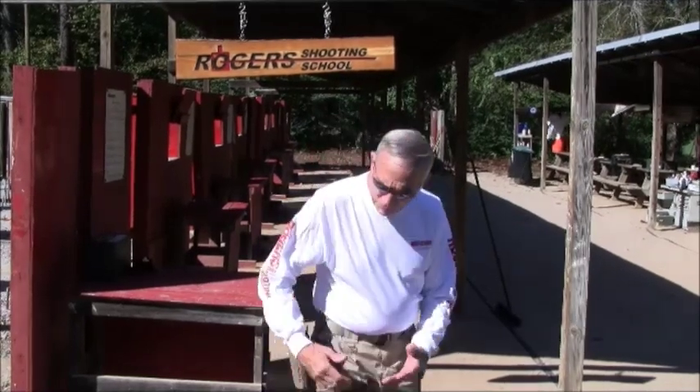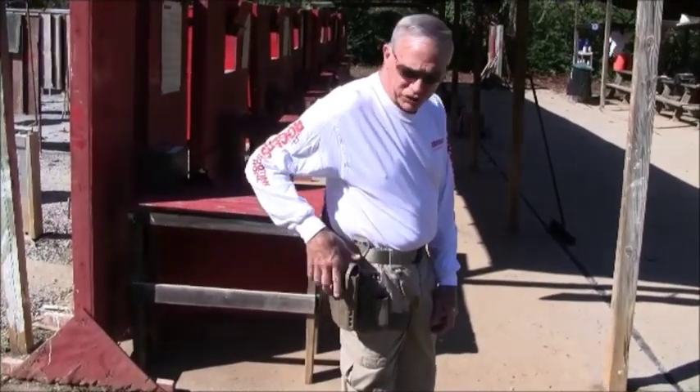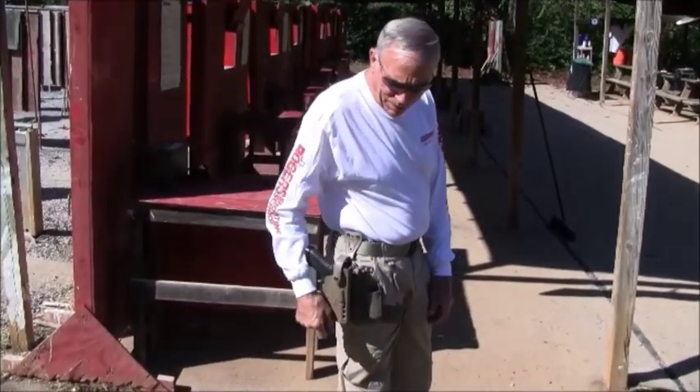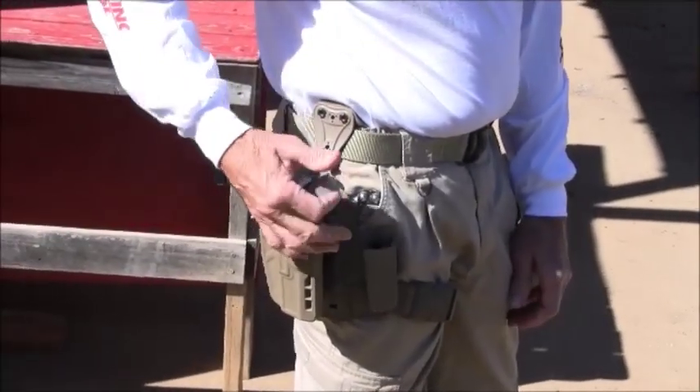Hello, I'm Bill Rogers with the Rogers Shooting School. We're going to talk about the proper techniques of drawing. I'm demonstrating with a 73-60 holster. It has what we call an SLS, a rotating hood at the top. It also has another locking feature called an ALS, which is operated by the thumb.